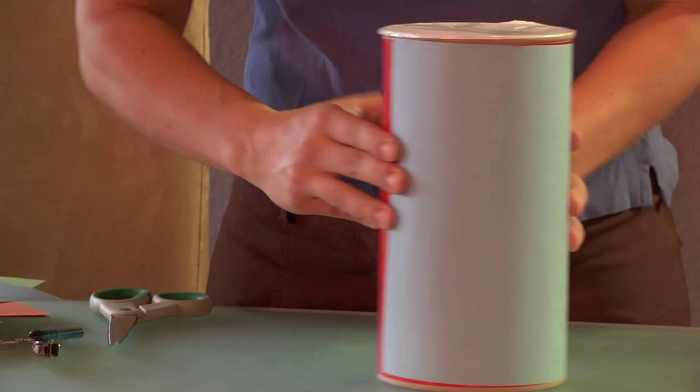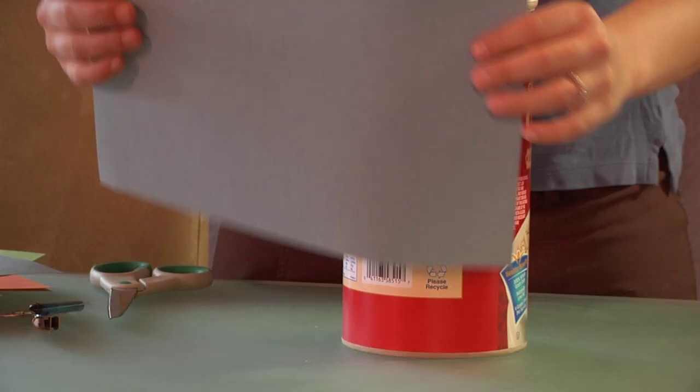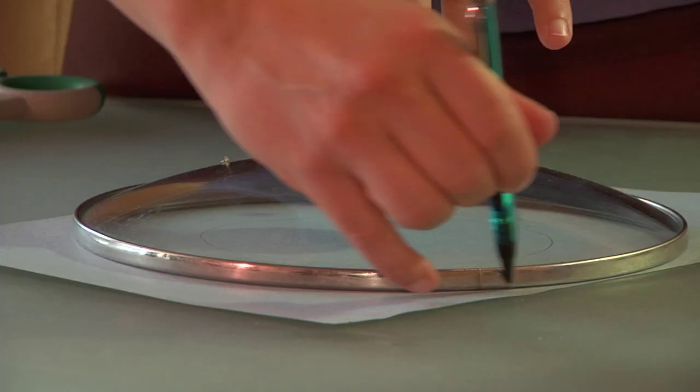The materials you will need for this are an empty container such as an oatmeal container, glue and scissors, construction paper preferably 12 by 9 sheets, tape, ribbon or rope, and something round in order to trace for round shapes.